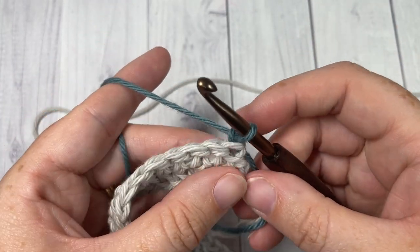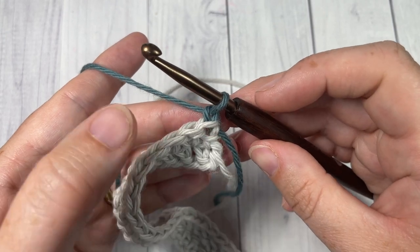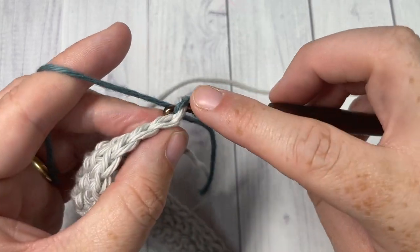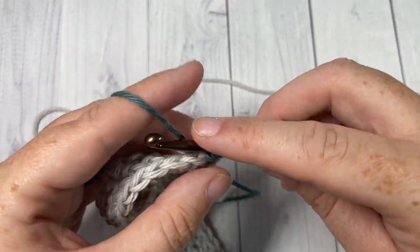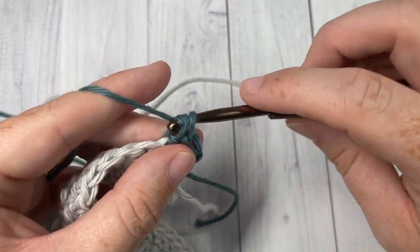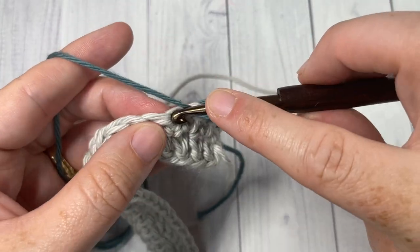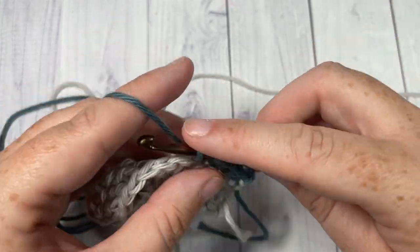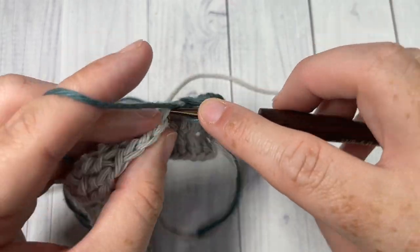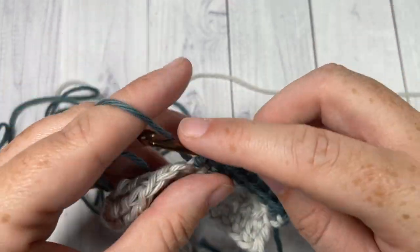For the next two rows — rows three and four — you're going to do just as you did for your first two rows and work herringbone half double crochet stitches into each stitch all the way across. At the end of your work chain one and turn, then repeat. At the end of row four you're going to be switching back to your color A. Work two more rows of herringbone half double crochet stitches.